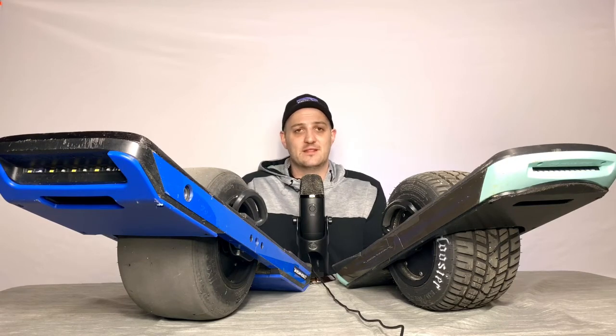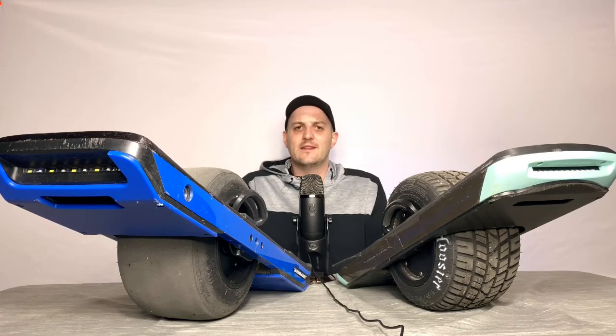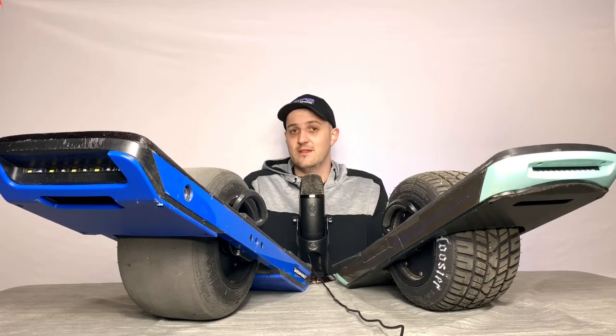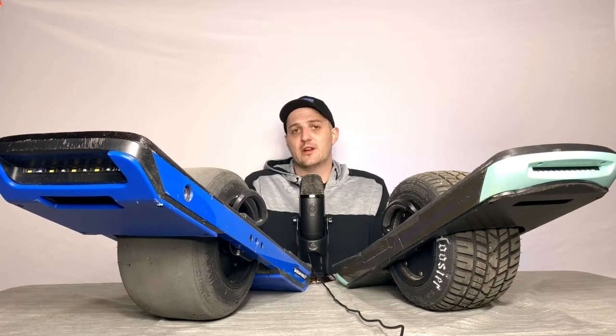It was about an hour and a half sitting there to charge. Then I found that Landsurf came out with a nice little adapter where you could use your XR charger to charge your Pint in the same time as the ultracharger or hypercharger. So I got that, and I was only having to charge for about 50 minutes. I thought, 'Oh, whatever, this is great — the Pint is my board. The XR, I like it, but it's not going to be my daily rider anymore because I love how this board feels.'